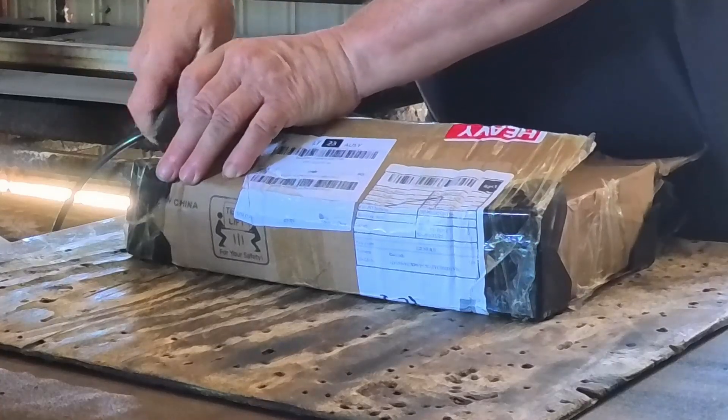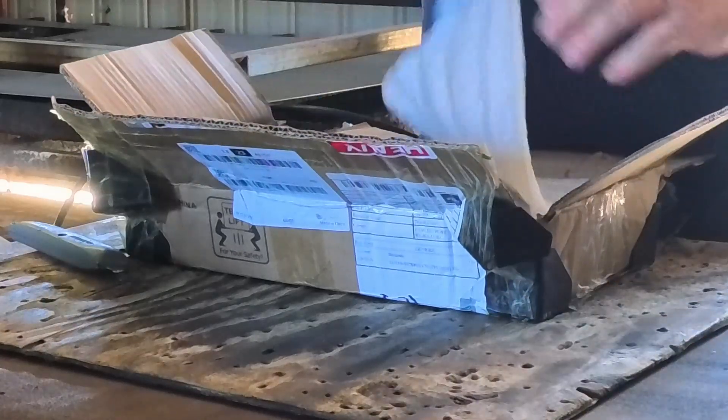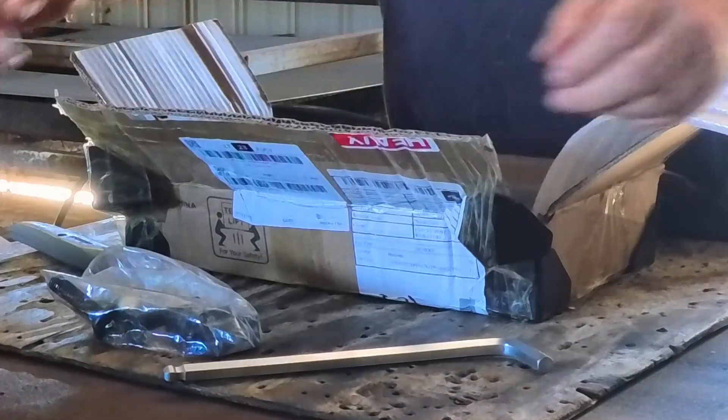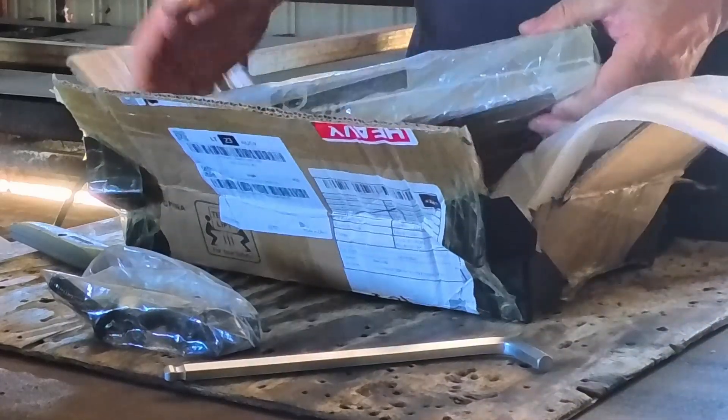The box is a little bit damaged. It must weigh about 20 kilos.